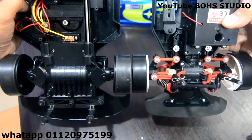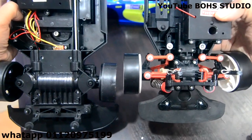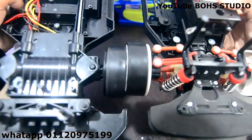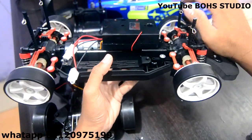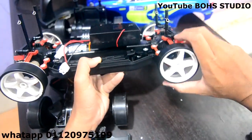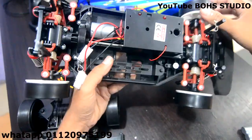Nampak tak? Yang ni V1, ni V2 — lain lah, dia upgrade lah. Daripada spring dia, dia punya bumper depan, dia dah letak span. Yang ada spring ni lagi bagus lah. Sebab dia, kalau macam kita jalan benda tak rata, dia kurang macam gegar — sangat macam tu lah. Jaga korang punya gear.